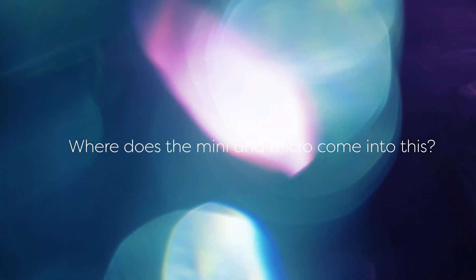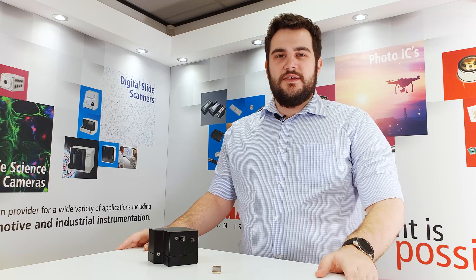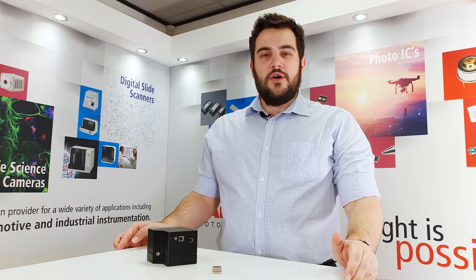So where does the mini and micro come into this? What I just ran through is the basic makeup of a spectrometer. These tend to be bench top systems with moving parts that take up a lot of space and need to be used in a lab. The Hamamatsu mini spectrometers are much smaller than this and are able to fit in the palm of your hand. We use specially designed Hamamatsu image sensors coupled with nano-imprinted gratings and lenses to reduce the size of our spectrometers. The gratings we use are known as polychromators and essentially allow us to measure all the different wavelengths simultaneously instead of one at a time. We also try and use the optimal optical design to reduce the dead space in the spectrometers even more.